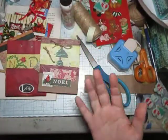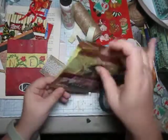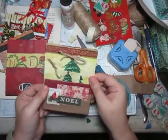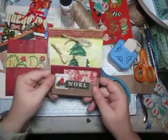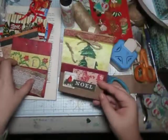Hello everyone. For today I thought we could work on this — it's a double pocket, a pocket here and then a pocket up here for a journaling card or for a page. These are made from old gift bags.